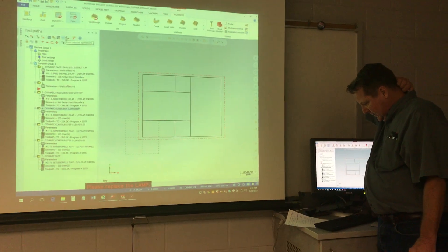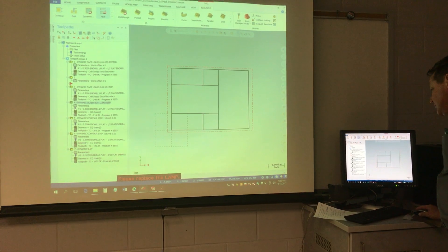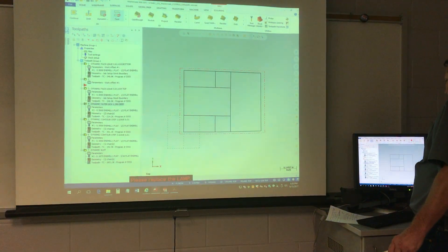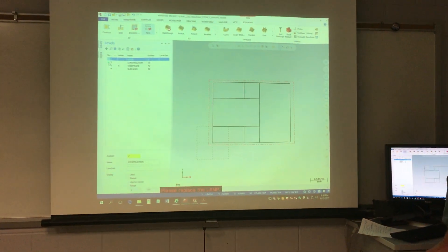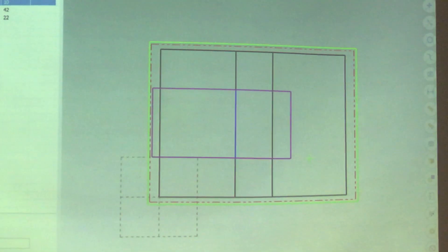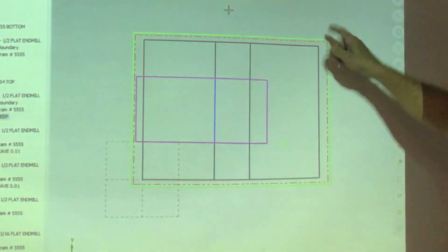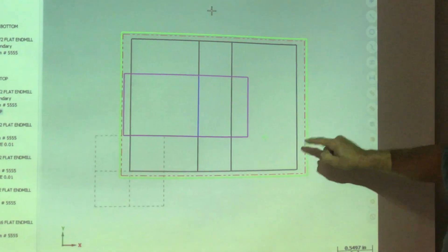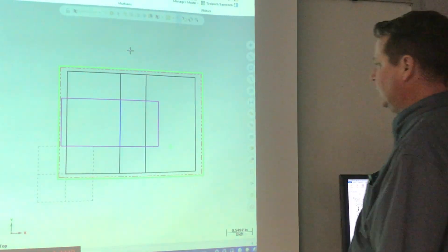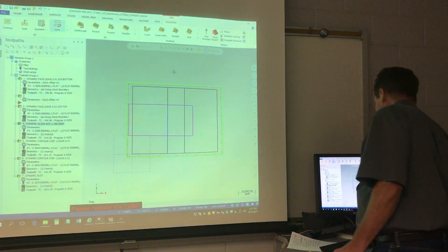After the dynamic outer operation, we use the construction geometry here as the machining area boundary, tell the software to avoid the part and machine from the outside — that's why that toolpath runs the way it does.